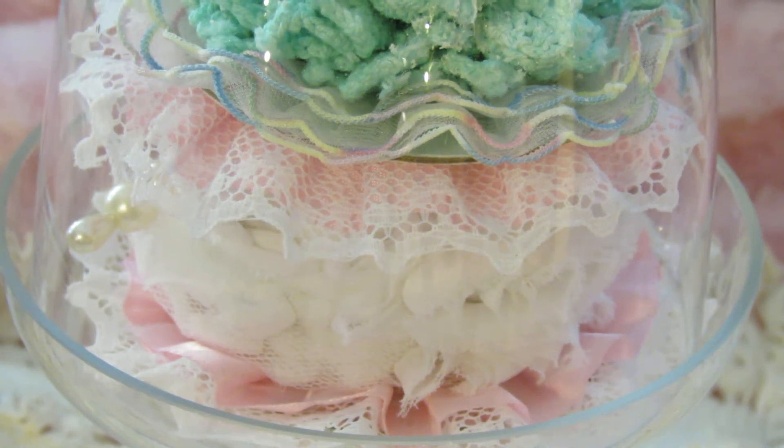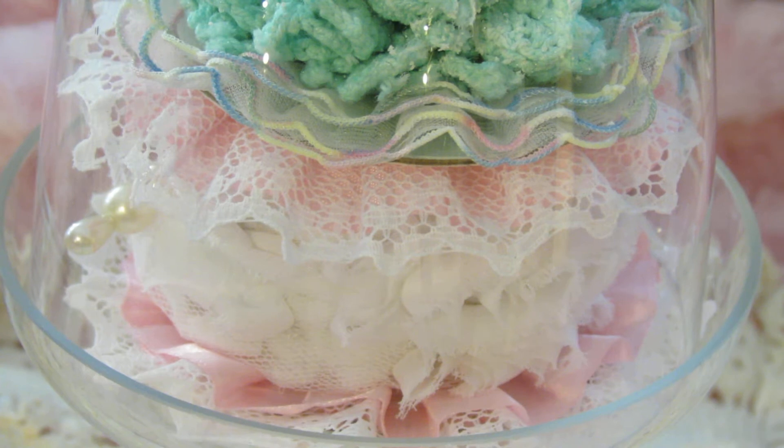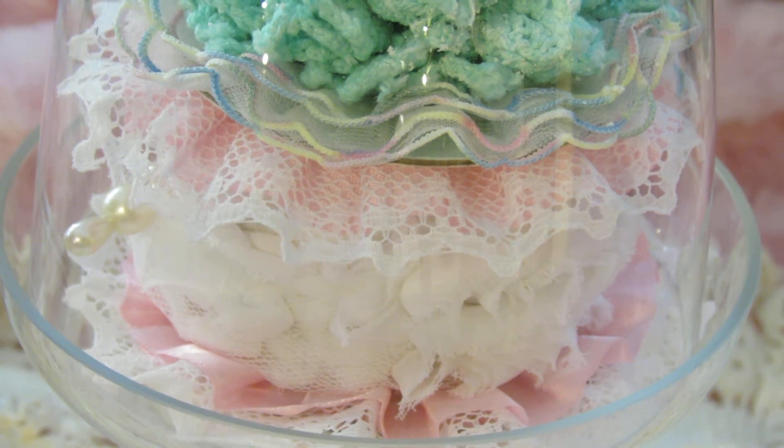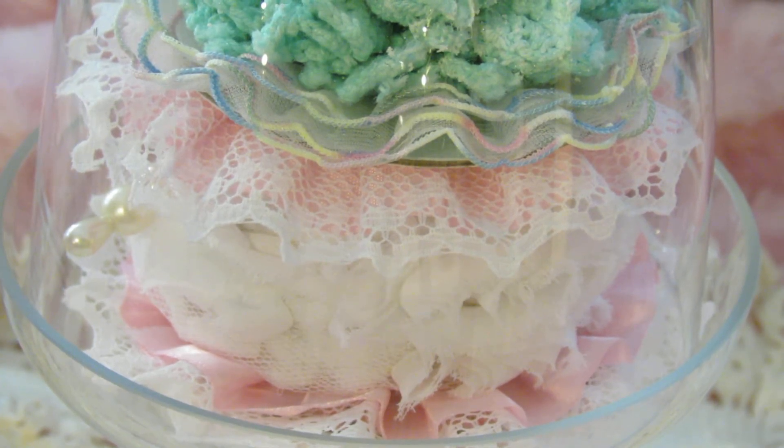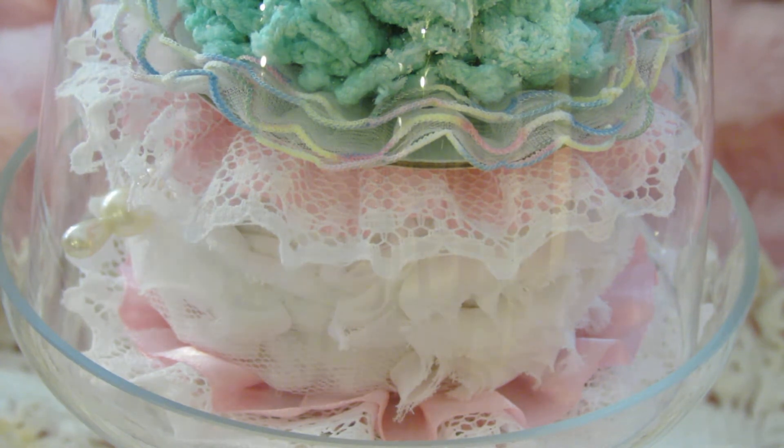Hey everybody, I would like to share with you real quick a small project I created for the Oolala Vintage Treasures design team. I used the Cupcake Sprinkles cupcake flower doily kit — the doilies and trim from that kit.